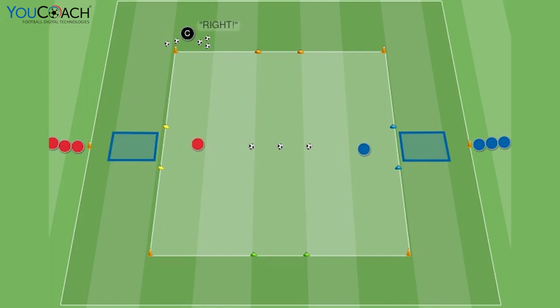Players start between their cone and mat, do a flip on the coach's signal, then run to the center for the nearest ball and kick it towards the side goals when the coach calls the direction. The first to score gets the point, then players compete in a 1v1 duel for a third ball and try to score in the coach's called color for another point. Encourage correct motor patterns, mental processing, competitiveness, and creativity.